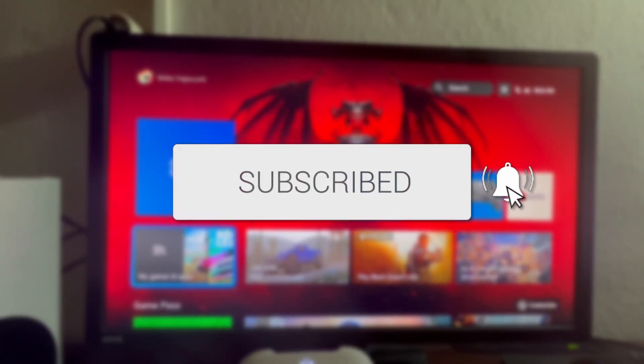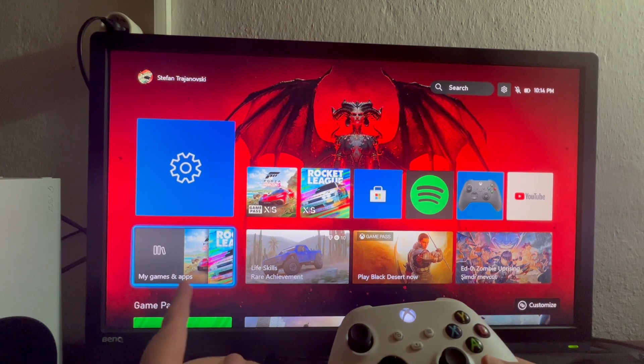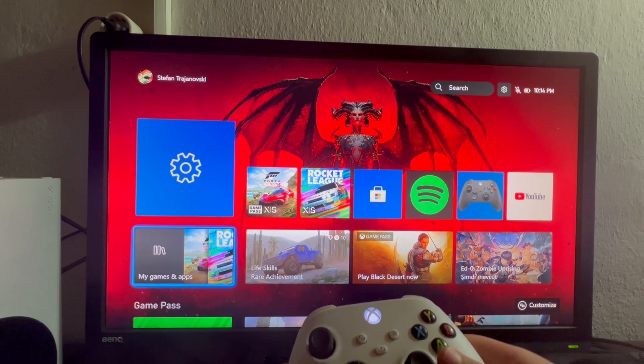In this video, I'll show you how to play Xbox games on your iPhone. The first thing you need to do is open up your Xbox and get to the main menu, then select the My Games and Apps option.